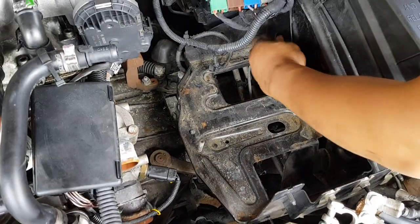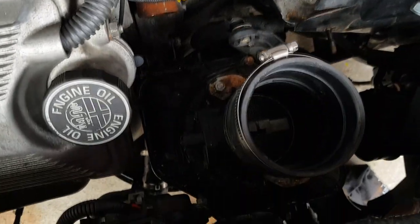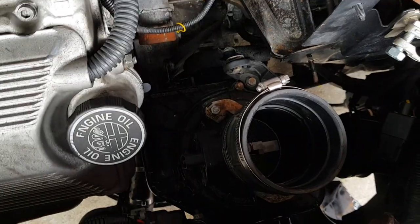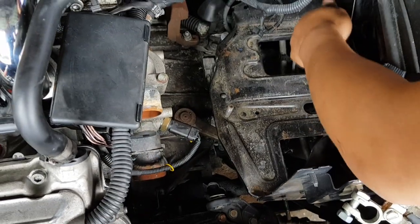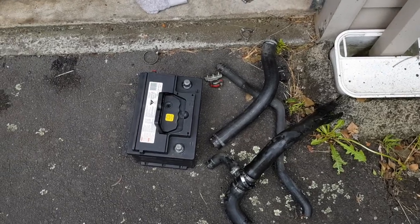We decided it's easier to just take the whole battery compartment out and get the air filter housing out as well — that way we'll have much easier access to the hoses during installation. So we're just taking all that out. We have all the hoses out and we're also taking the battery out because we probably need to change that too.